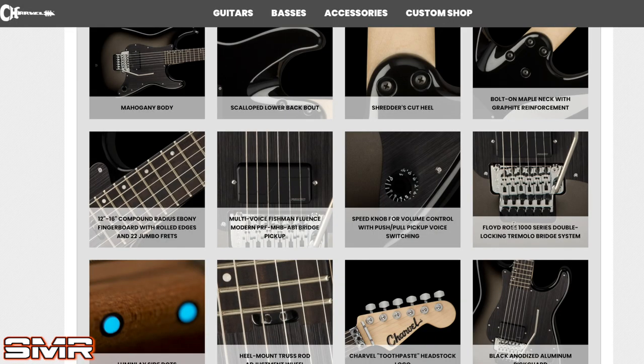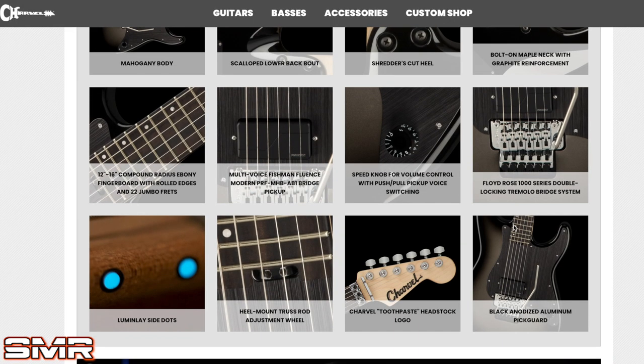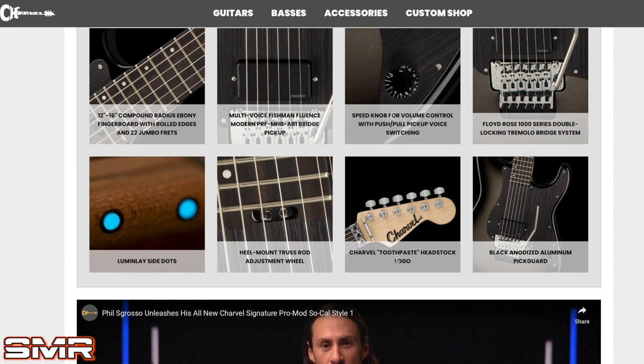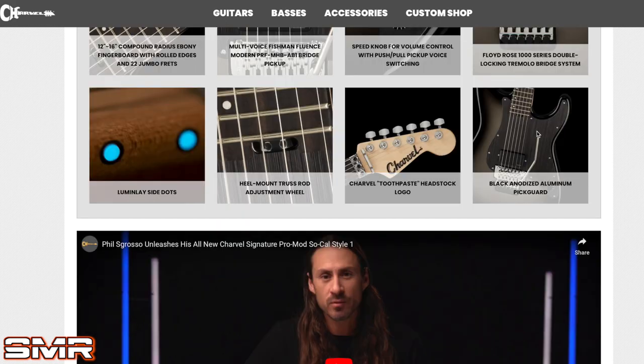Floyd Rose 1000 series — interesting, we'll have to talk about that. Side dot luminlays. Heel-mount truss rod at the bottom of the neck — that's cool. I love the old-school toothpaste logo. And the black anodized aluminum pickguard. Overall, really cool looking guitar. I don't have one in my possession right now — this is all just a reactionary hangout — but I will say it's interesting that there's only a 1000 series Floyd Rose on a guitar this expensive.